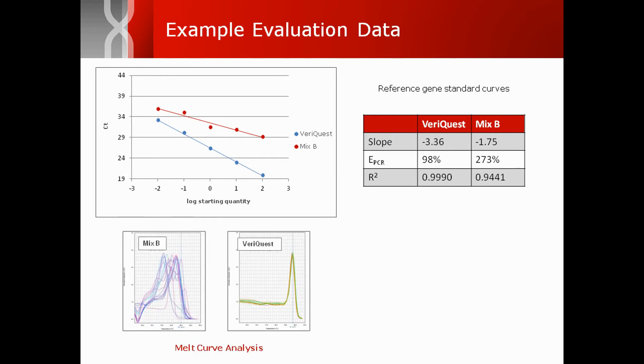In SYBR Green experiments, a melt curve analysis can also be performed, as shown here, which indicates improved specificity with VariQuest. These analyses sufficiently assess qPCR mix performance and, in this case, reveal that VariQuest performs better than mix B.